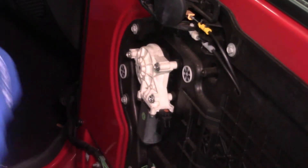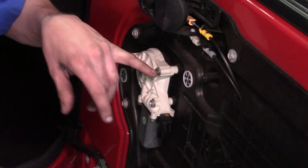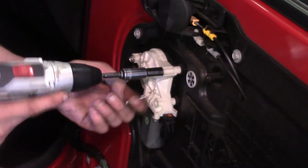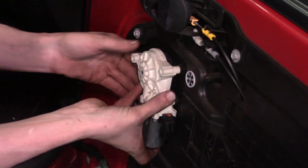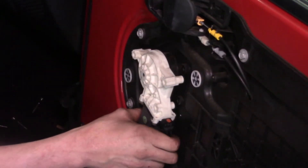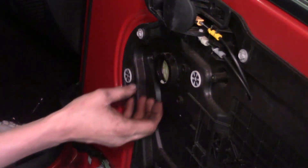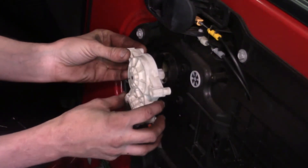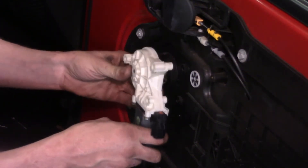Now all we've got to do is get the window motor off. It's held in place with three 10-millimeter bolts — they also have a Phillips screwdriver accommodation if you prefer that route. Back them out. Once loose, it has a little tension because of where the glass is, so put your hand up to hold it, then slide the next bolt out. It slides right out with a bit of tension — pull it to the side and out, and we're done removing it.